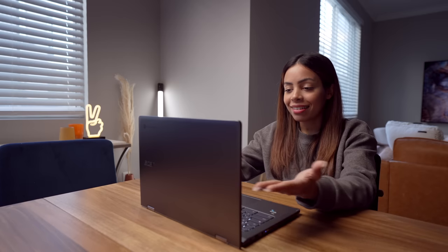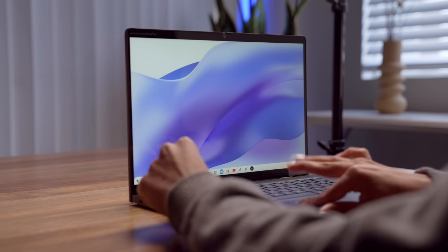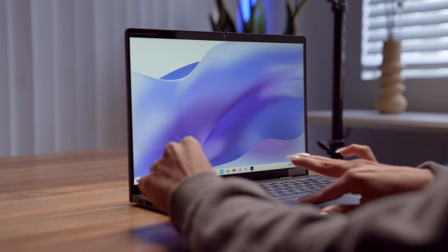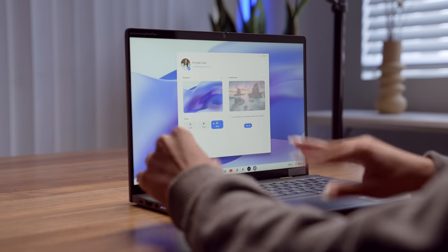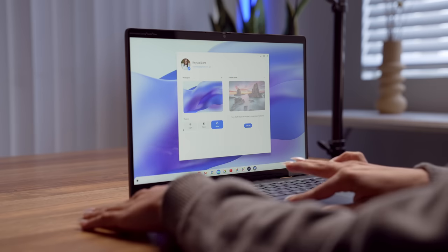We're in, and this is what the home screen looks like. On the bottom left we have our launcher with all of our apps, the dock down here, recent apps, and date and time on the bottom right. If you right-click your launcher you can also set your wallpaper and style — light, dark, or auto. I have it on auto so it'll shift depending on the time of day.